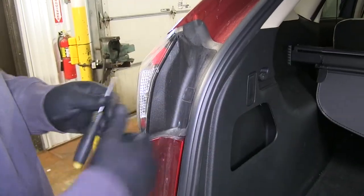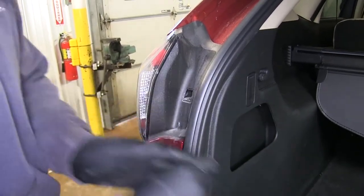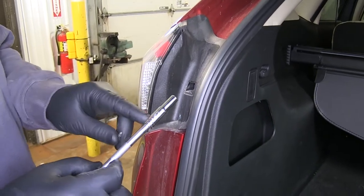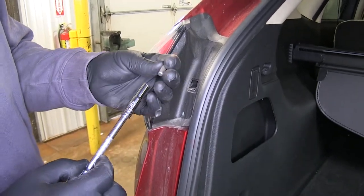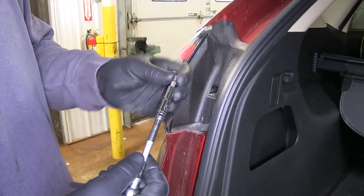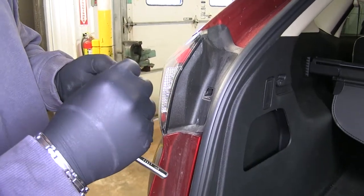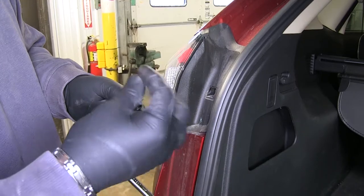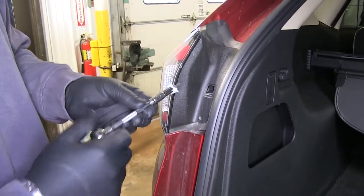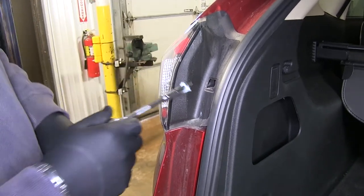Now we need to remove our taillights. You're going to have a little cap right here — take a flathead screwdriver and pop that out. You're going to have a Torx bit screw inside. Take a quarter-inch socket and a T20 Torx bit. If you use a socket, the Torx bit doesn't stay in. What I suggest: take a little piece of paper towel, stick it over the end, and push it down in there — now it stays in. You only need to do this if you don't have a magnetic quarter-inch socket.